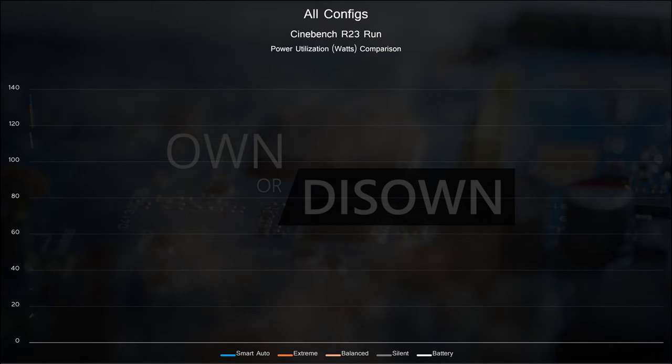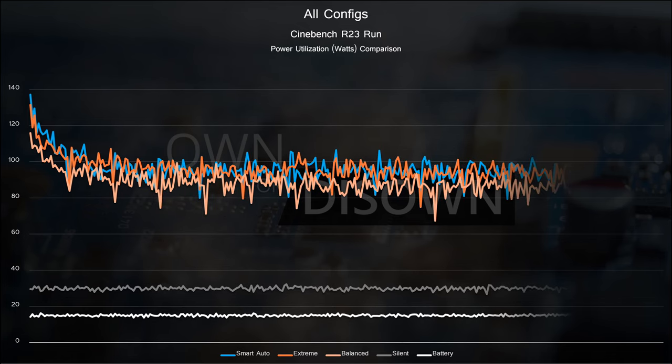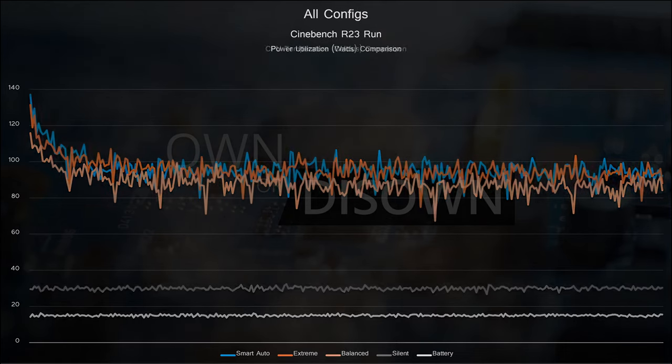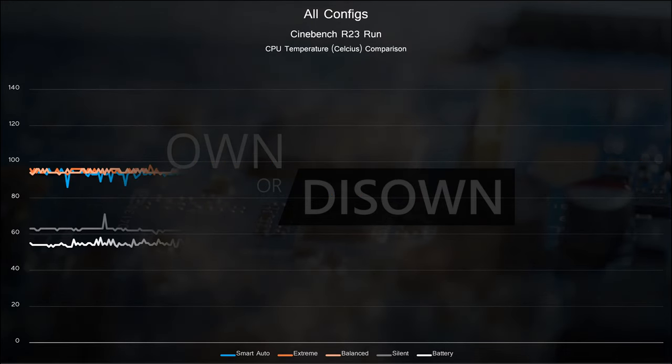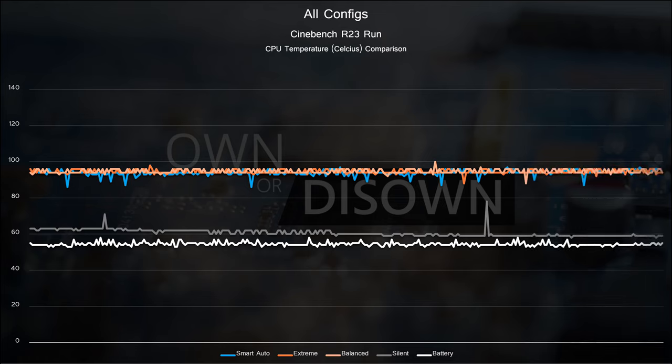The story is similar when we look at CPU package power utilization. Extreme, balanced, and smart auto are all clustered together. Balance is averaging about 10W less, silent is capped at 30W, and battery is capped at 15W. For CPU package temperatures, the extreme, balanced, and smart auto profiles all cap around 95 to 98 degrees Celsius. It's interesting to see balance hitting the same temperatures even with 10W less power — the cooling system might be at its limit beyond 80W. Silent sits at a comfortable 60 to 62 degrees, and battery-only mode sits at around 55 degrees.